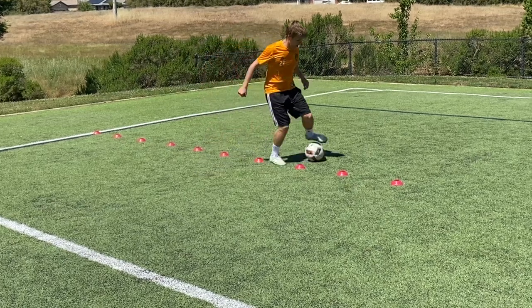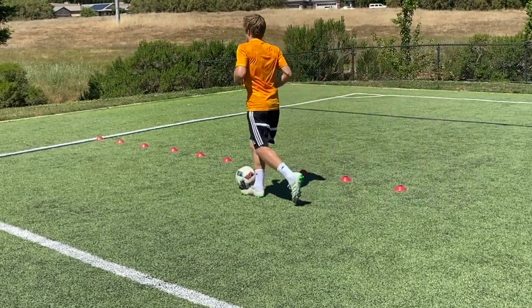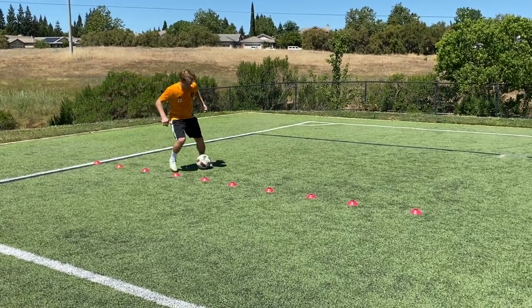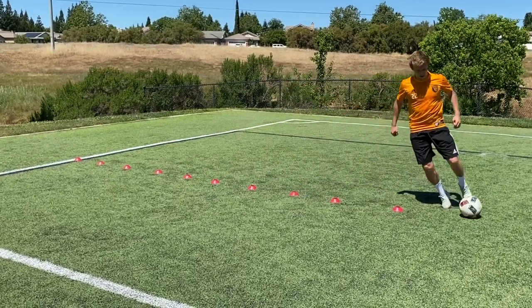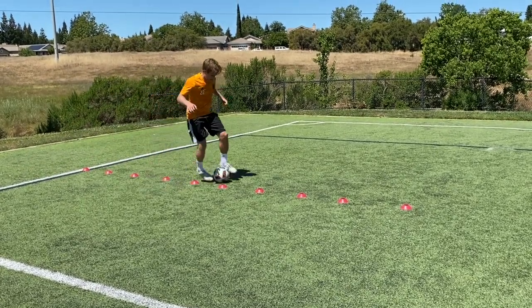In slow-mo: inside, outside, inside, outside all the way through those cones. Make sure we're not being a cone hugger — each cone is like a defender's foot, so explode past it. Great job, just a couple more seconds. Great job with that in and out both feet. Now we're moving on to what I call the slide — some people might call it the Messi slide or the Iniesta slide. This is one of my favorite moves to work on.